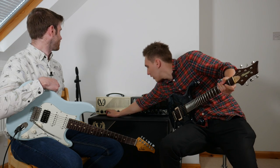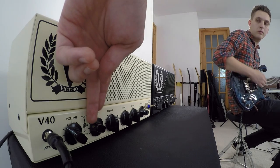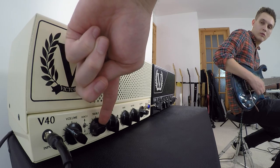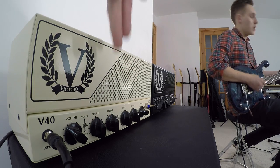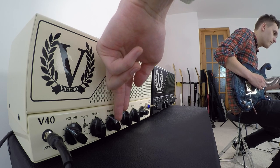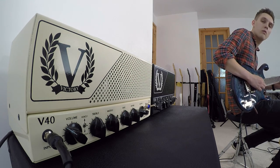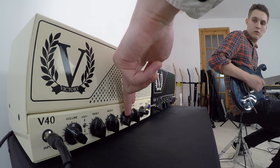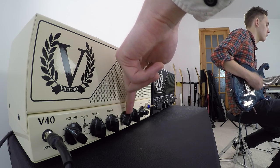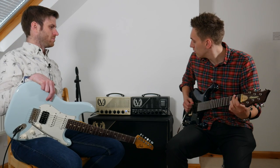Let's try treble at 12 and knock that up. Do you want to sweep the EQ? Yeah. In the mids — yeah. Not quite as dramatic as I was expecting in effect, especially on the mid. Now on the bass... there it is, there's a lot.